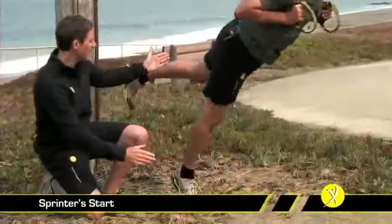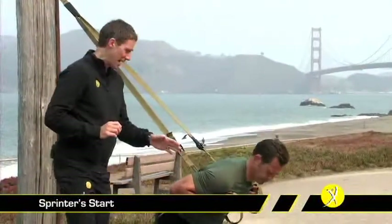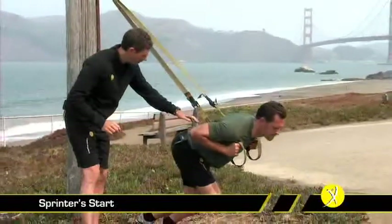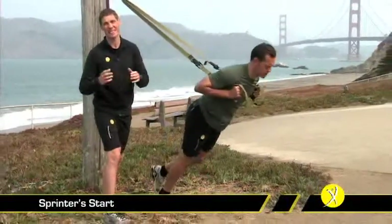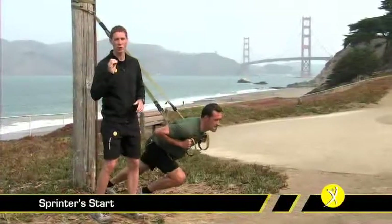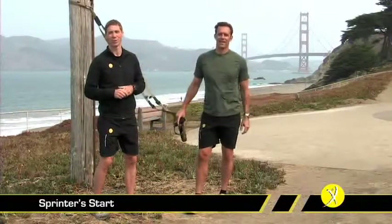You can see that back leg is kicking up behind. A common mistake is to actually load the back foot — people will come back, put the foot on the ground, and that backside comes up, no longer aligned behind the hips, which takes away from the exercise. As long as you keep everything in alignment, you'll find this is an incredible exercise that demands a lot from the single front leg. That's the sprinter start.